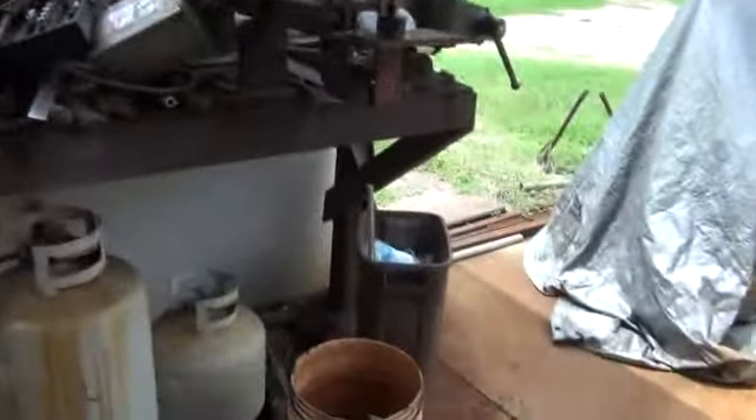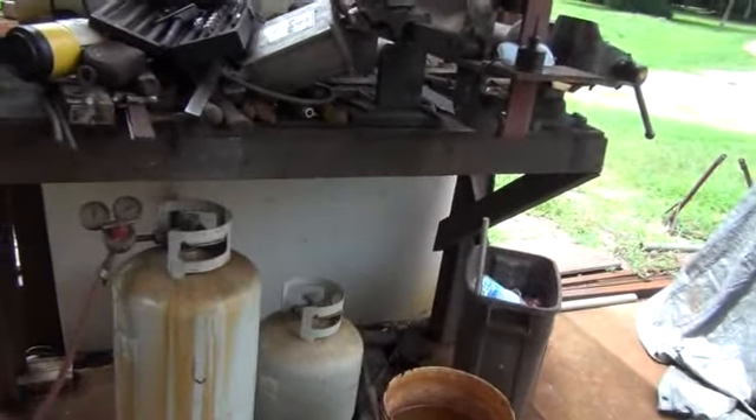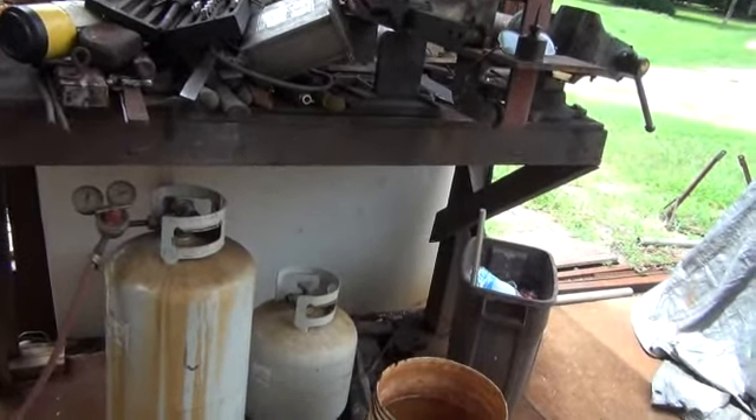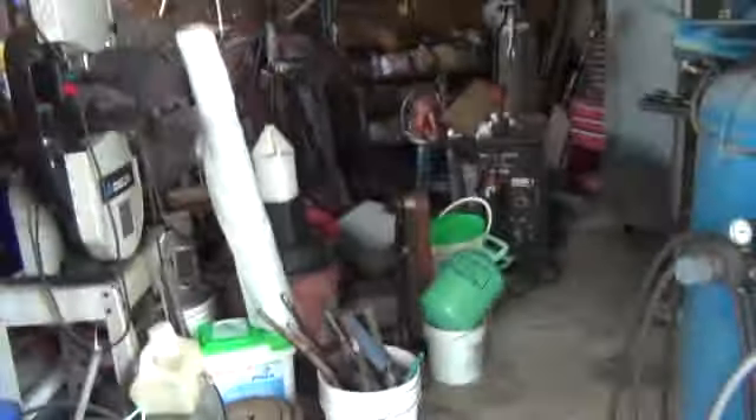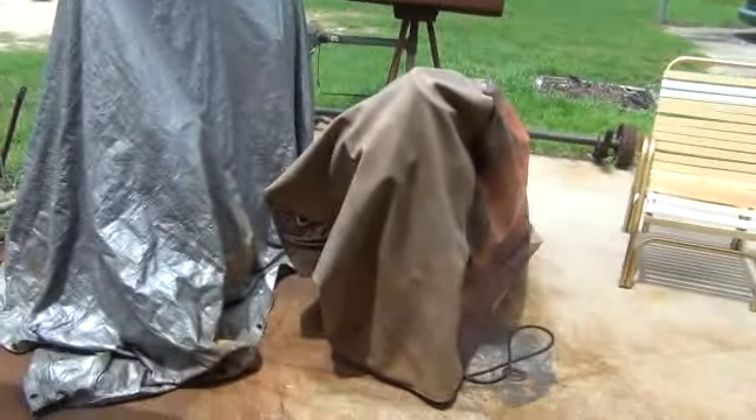All right guys, hope you enjoyed it. I don't know what I'm gonna do with all this stuff. If I can't get that box here I might have to rent a storage unit. My shop is full - I'm just gonna have to pile these clamps and stuff up on the floor in there. I'll let you know. See ya.